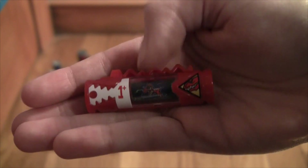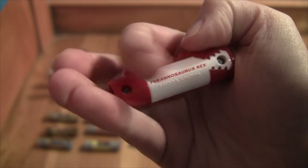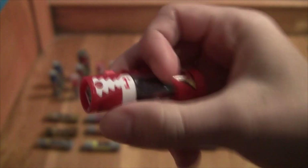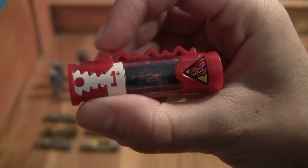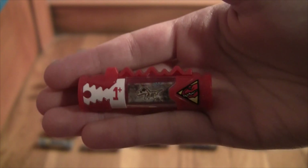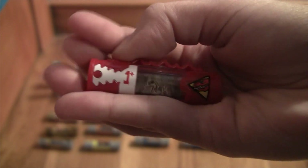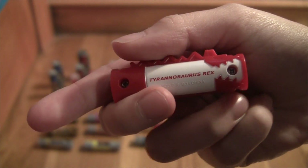Next we have the Dino Supercharger, which says 'Tyrannosaurus Rex' in white and red. I think it looks really cool. Here's your QR code, and this is the animation - it's like a big T-Rex to a little baby one, which I think is really cute. Here we have the fossil version of the Supercharger. The QR code should be the same.